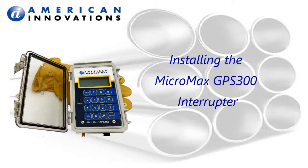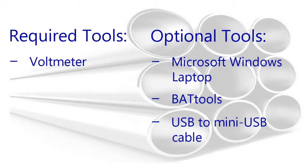This video demonstrates how to install a Micromax GPS 300 interrupter. These are suggested tools for the installation. Your installation may require additional tools or hardware.